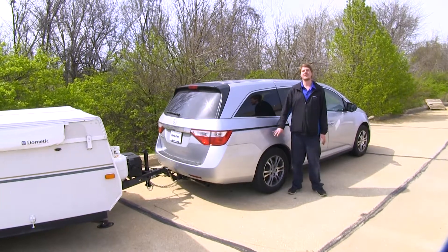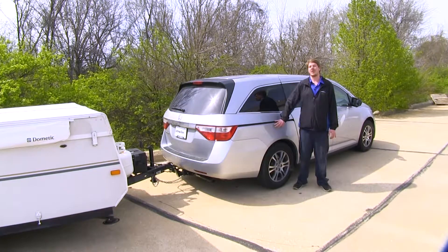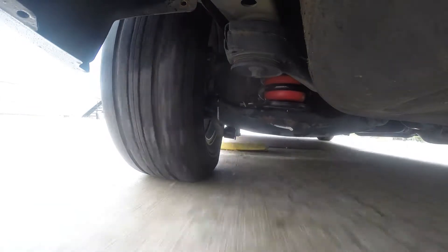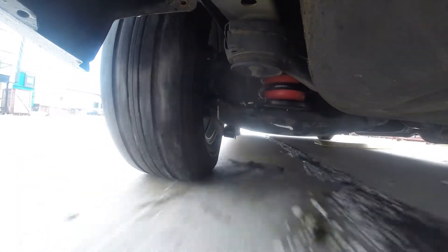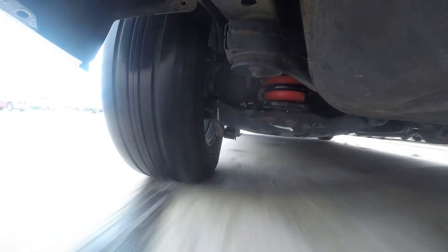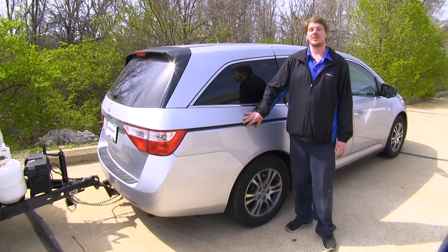Overall, returning our ride height closer to factory is going to bring back some of that braking performance and improve ride quality inside the vehicle and also improve handling. Most of the braking is done in the front, so now our weight can properly distribute into the front like it did when it was unloaded. Handling is improved because the ride height is now even, which makes our suspension geometry come more into its alignment when unloaded. This will also help reduce tire wear when going down the road.